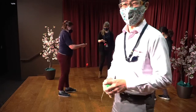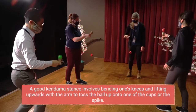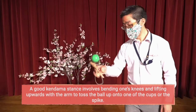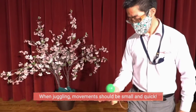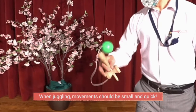Let's learn how to juggle with the Kendama. Juggling the Kendama requires a good stance. This stance involves bending one's knees and lifting upward with the arm to toss the ball up onto the cups or on the spike. There are a couple of ways to grip the Kendama, but one useful way is to grip it below the cups. Here is a slowed down look at juggling the Kendama — the movements are small and quick.